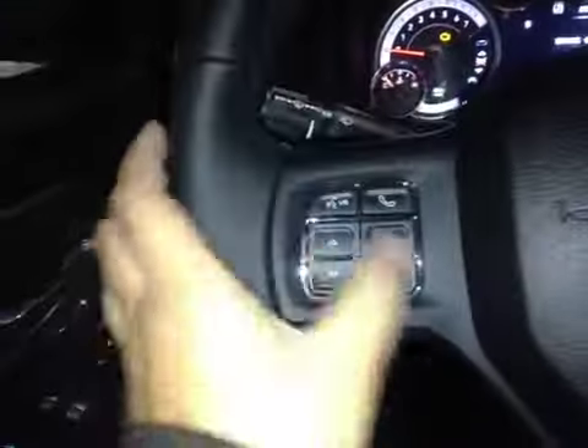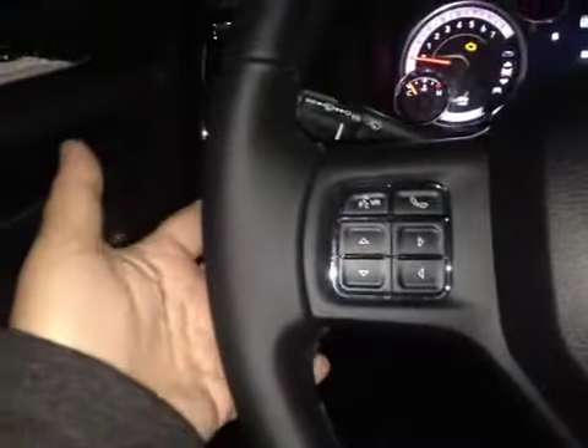Here's your dash. On this leather-wrapped steering wheel, we have your Bluetooth as well as your dash controls and your stereo sound system controls just behind. Here's your cruise control.